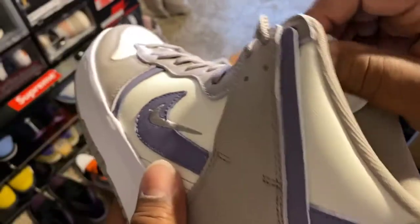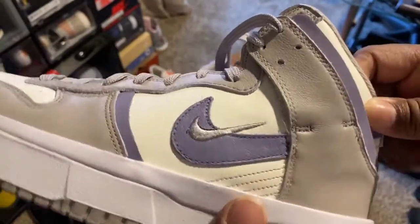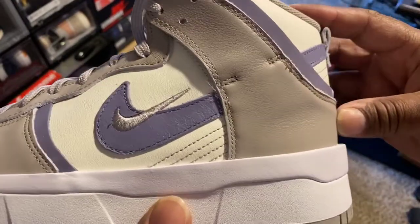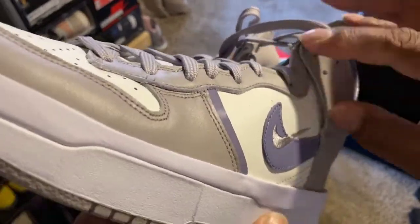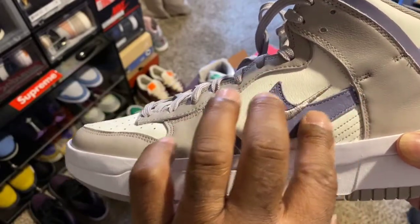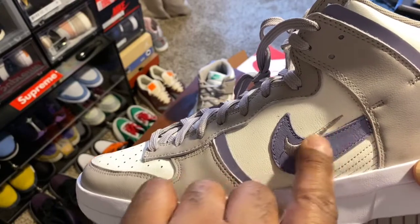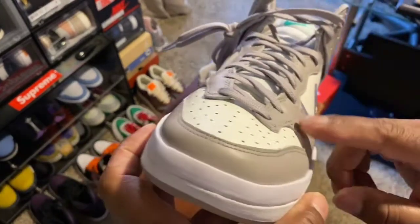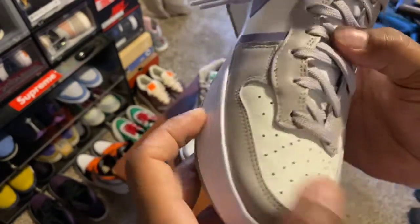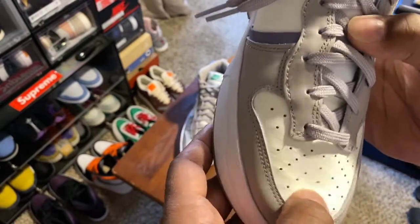There's a pull tab here, leather around the collar, and a fabric material — not as padded as most but it is padded. On the lateral side you have that leather purplish material going down. The eyelets and the Nike swoosh are in that purple color with silver stitching. Around the toe box you have a continuation of that grayish leather. The toe box itself — not bad leather, very nice leather, not plasticky feeling or anything.